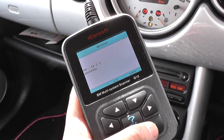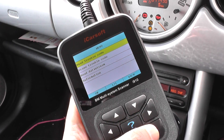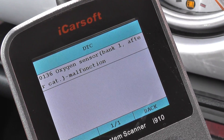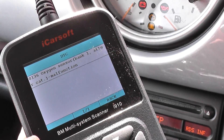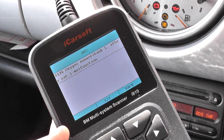It's just giving us a quick software version, so we'll click on read trouble codes. Now it's telling us that we have fault code 0136 — oxygen sensor fault, bank one, aftercat malfunction. So it looks like we do need to replace an oxygen sensor within this vehicle.